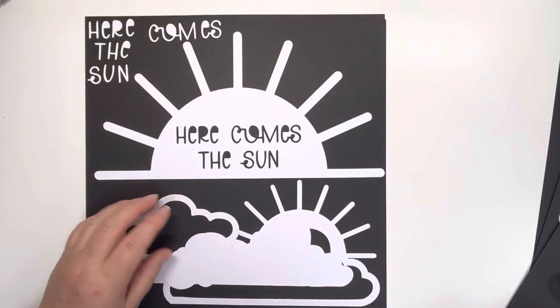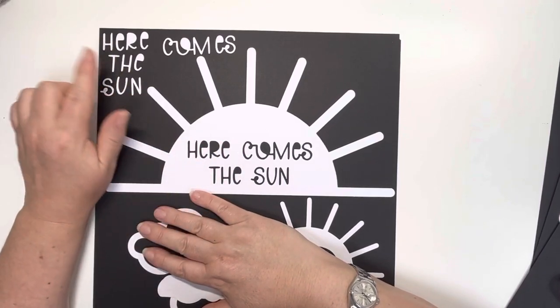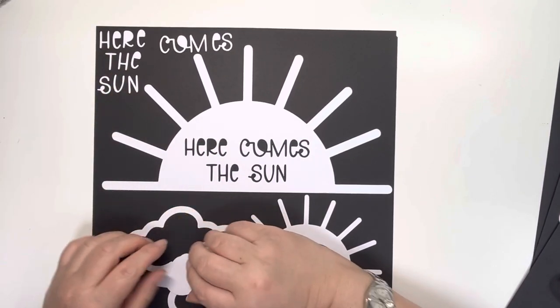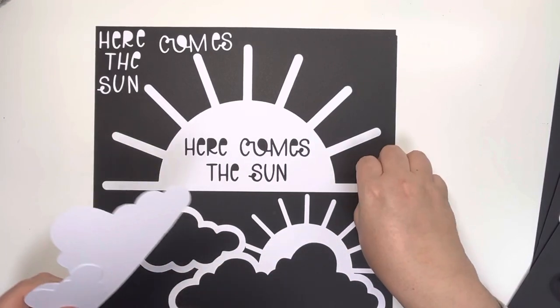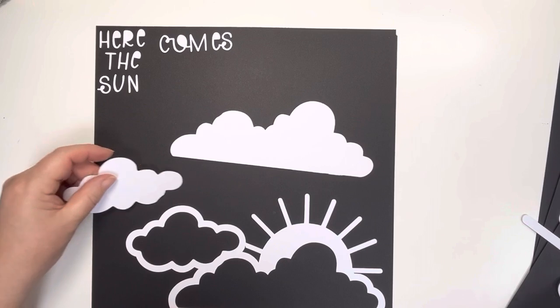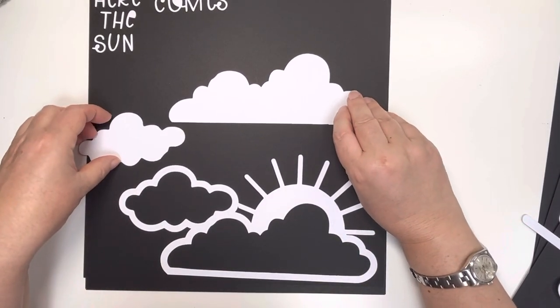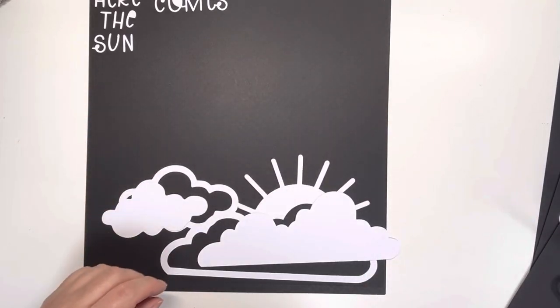And then we've got another two here. So Here Comes the Sun — and again you get the letters, so you get an extra title on that one. And then this bottom one is like the Away We Go but without the title, just if you wanted a plain cut file. And you get the separate clouds on that one too.